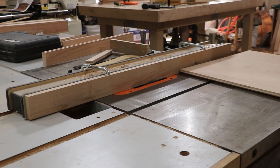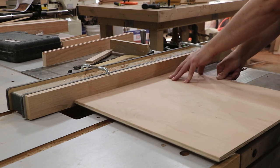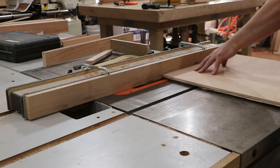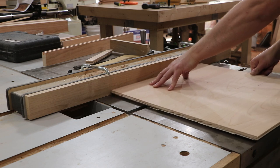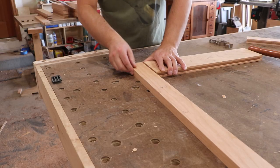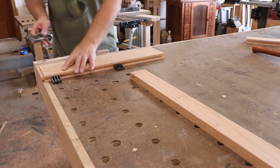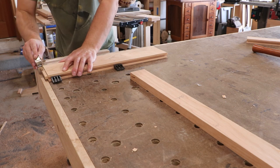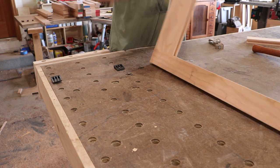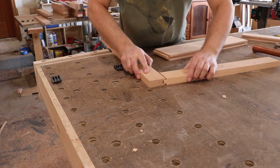As I cut these panels, I'm going to cut the end grain first and then turn it to cut with the grain. The end grain is where all the tear-out potential is, so if it tears out on the end, cutting with the grain afterward will clean up that tear-out for me. I always try to err on the snug side with tenons — it's way easier to remove wood than to put it back, and this little shoulder plane cleans everything up nicely. As I go I'm marking them A-A, B-B, C-C so they all go back the exact same way I test-fitted them.